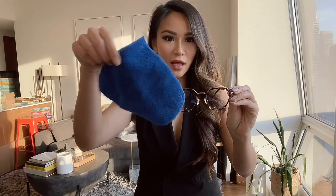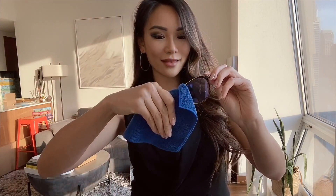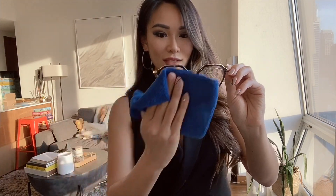So once you've washed your glasses, I'm going to show you how to dry it. You can take a clean microfiber cloth to wipe down the excess water. Now you don't want to use your clothing and you don't want to use a paper towel because that can definitely scratch your lenses. So what you're going to do is take a clean lens cloth and in circular motions, you can wipe it off.